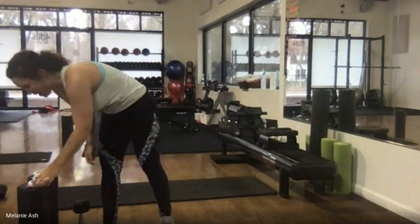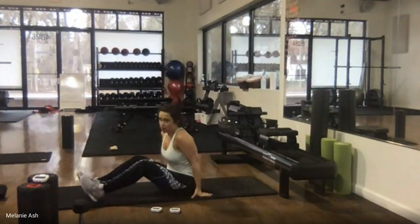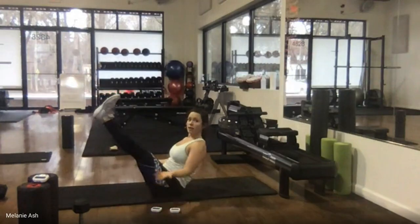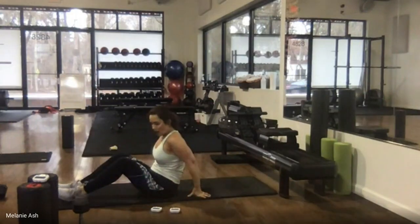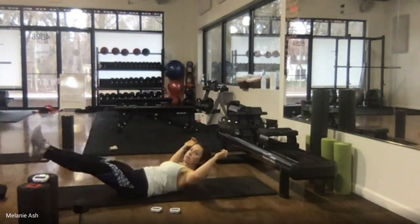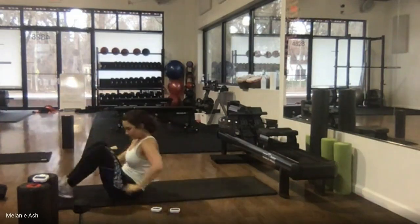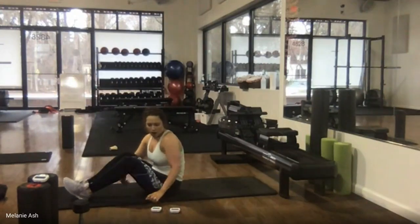Watch me while you catch your breath — we're going to lie down. Two options: the first is a boat hold. Pull your knees and chest towards each other — legs straight is much more challenging. The second option is to lie down and instead of extending out, pull in and imagine pulling your knees toward your chest, pulling that low back flat. You're either up in boat pose or lying down pulling everything tight. Take it down in three, two, one.